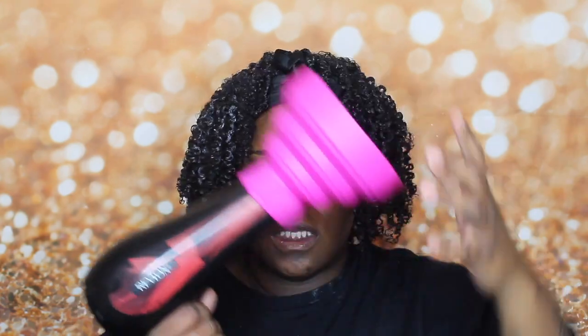I cut down my light so it's a bit dark, but I'm going to take this diffuser and diffuse my hair. I got this diffuser from Sally's — you just kind of force it on. First I'm going to spray my hair with this mango spray.